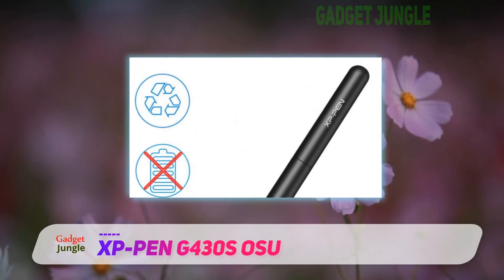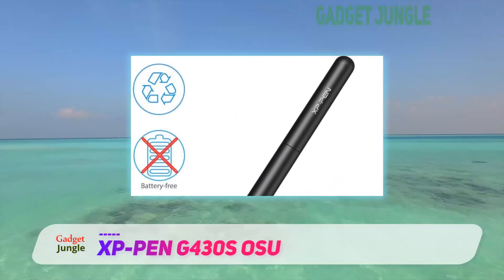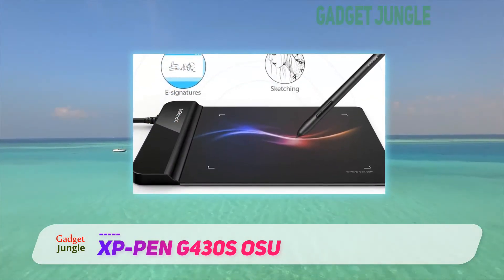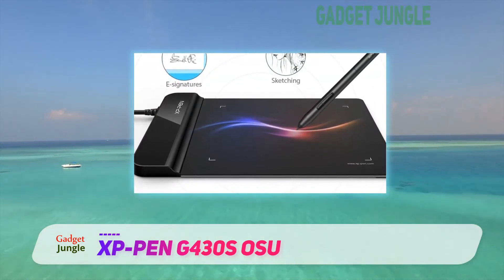It's also incredibly thin and light — just 2mm thick in the active area — making it super easy to bring with you wherever you might want to use it. The biggest downsides of this tablet are that it does not have a built-in display and that it has a relatively small active area.